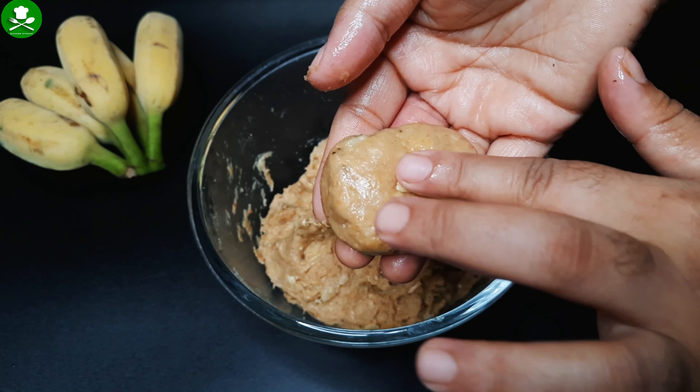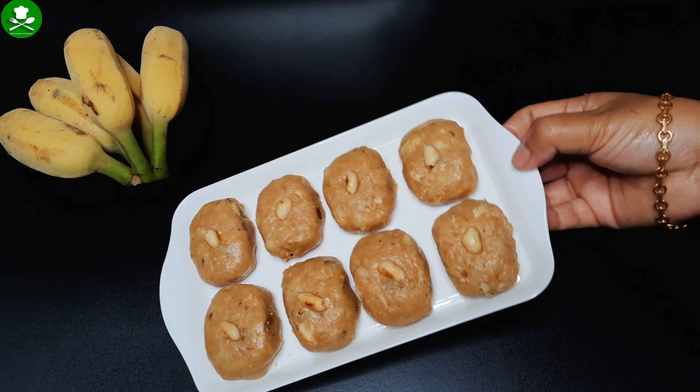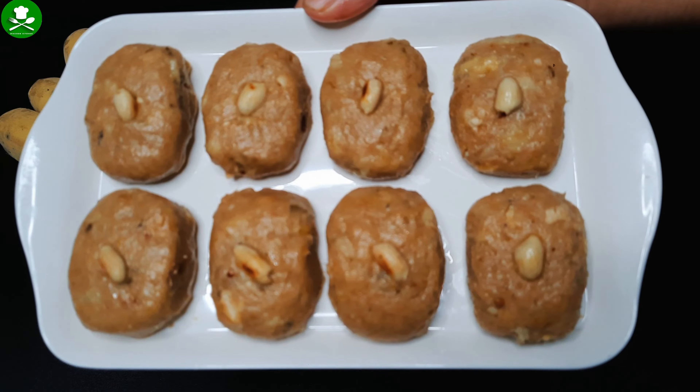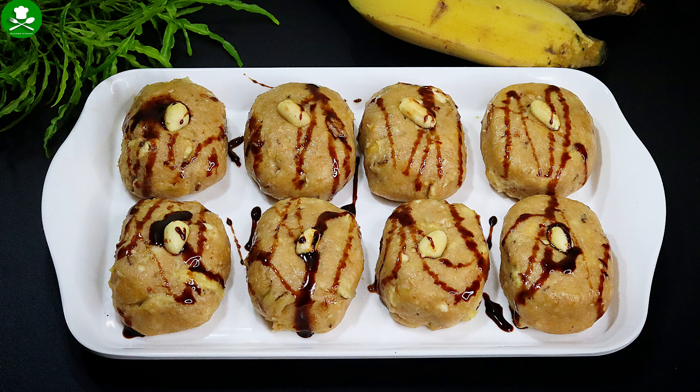I put peanut butter in. I will make a peanut butter. What are the recipes I love? Subscribe to this channel for more videos.